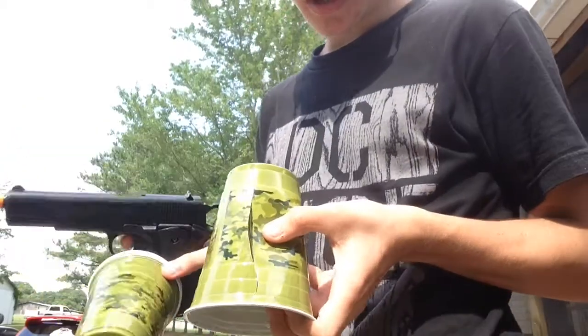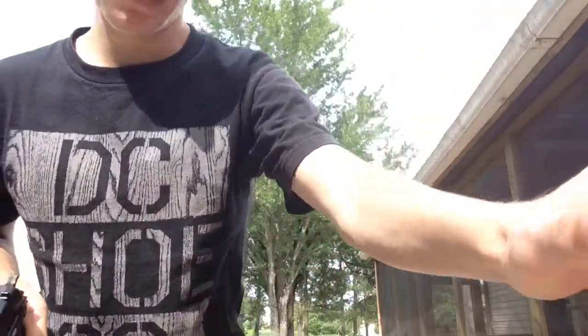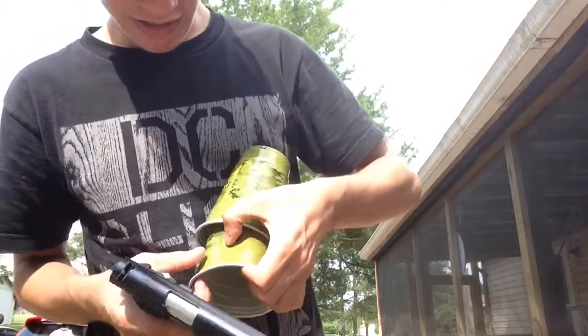It had pierced it all the way, cracked it — even though it's a plastic cup — cracked it pretty big for a BB gun. Now we had a doubled one, but it seemed to go through the second layer and crack it at the bottom.